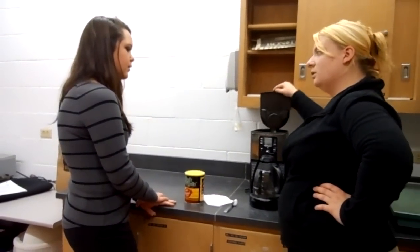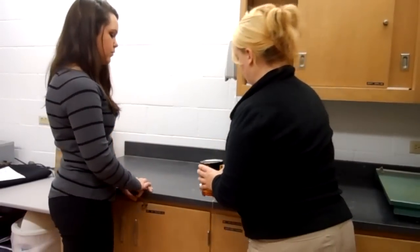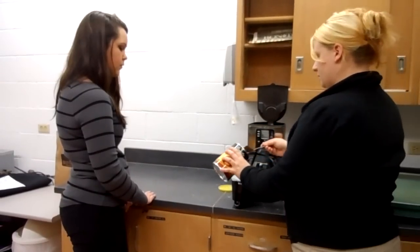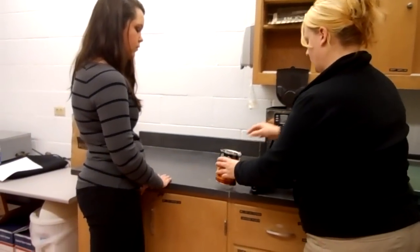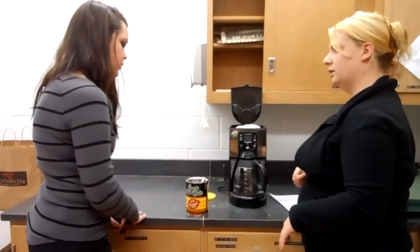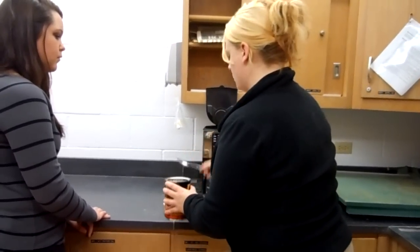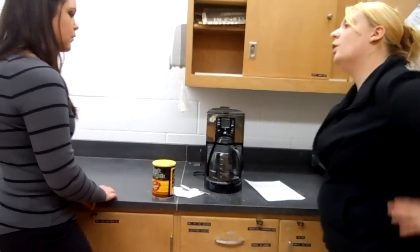Now we're going to open the lid up here, take the brew basket out, put the filter into the brew basket, and scoop two big scoops of coffee into the filter, then place the brew basket back into the coffee maker. Does that sound pretty easy to you? I'm going to dump the coffee around so it can be set up. Go ahead and give it a shot.